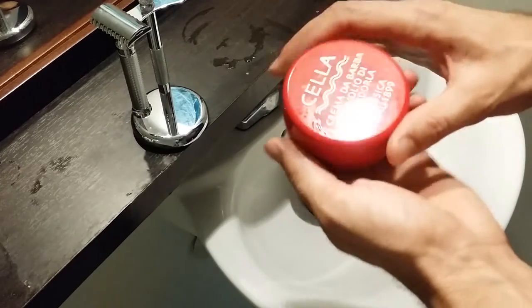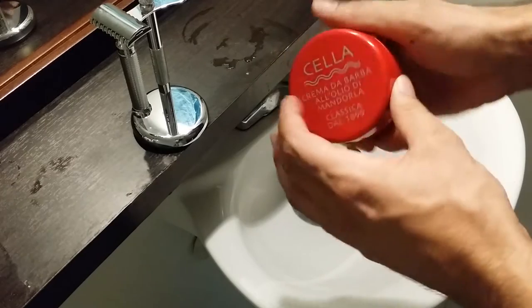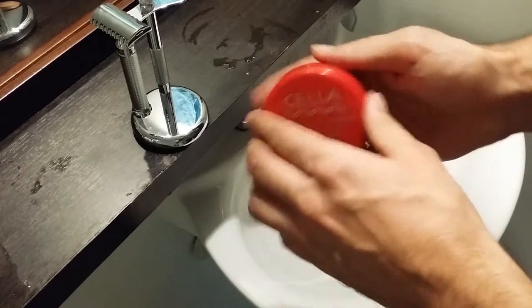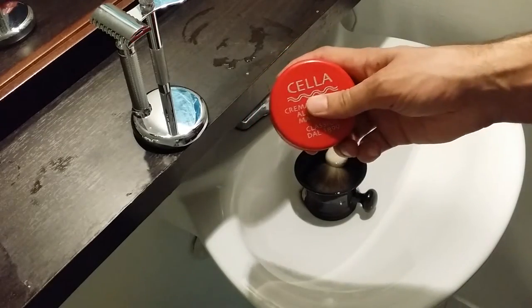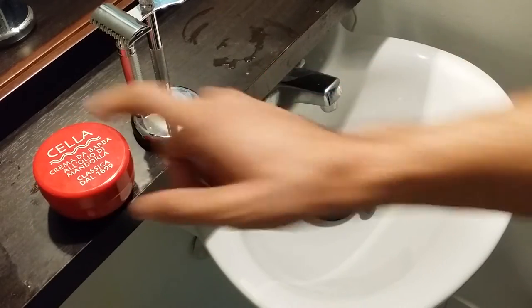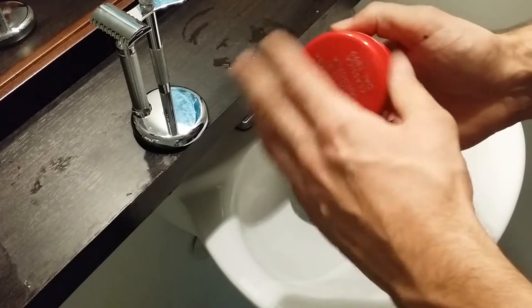I really like the tub that it comes in — it kind of reminds me of one of those cheese rolls I used to eat as a kid. And since I like a black and red theme throughout my apartment, I do like this sitting on my counter. It looks nice next to my equipment.